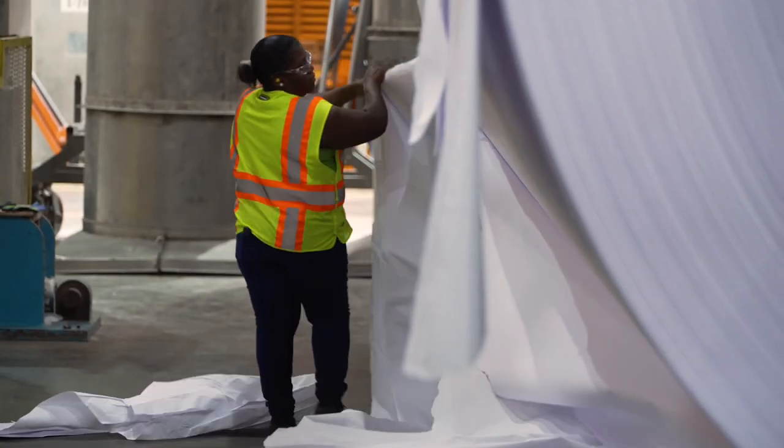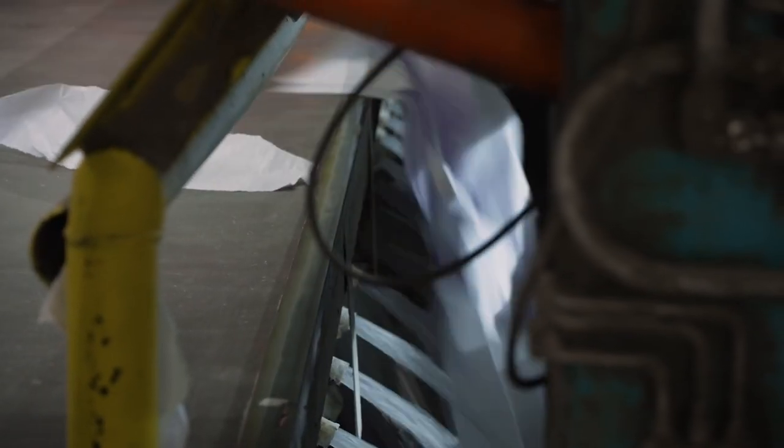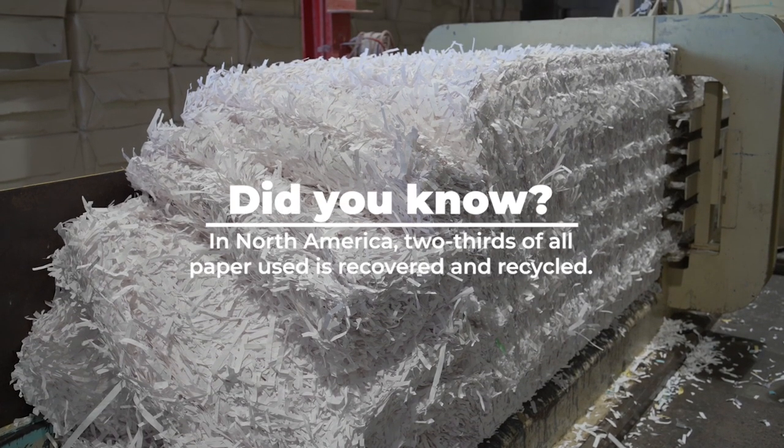Any paper scraps generated through the papermaking process are immediately mixed back into the pulp or recycled. As one of the world's most recyclable materials, paper fibers can be reused up to seven times.